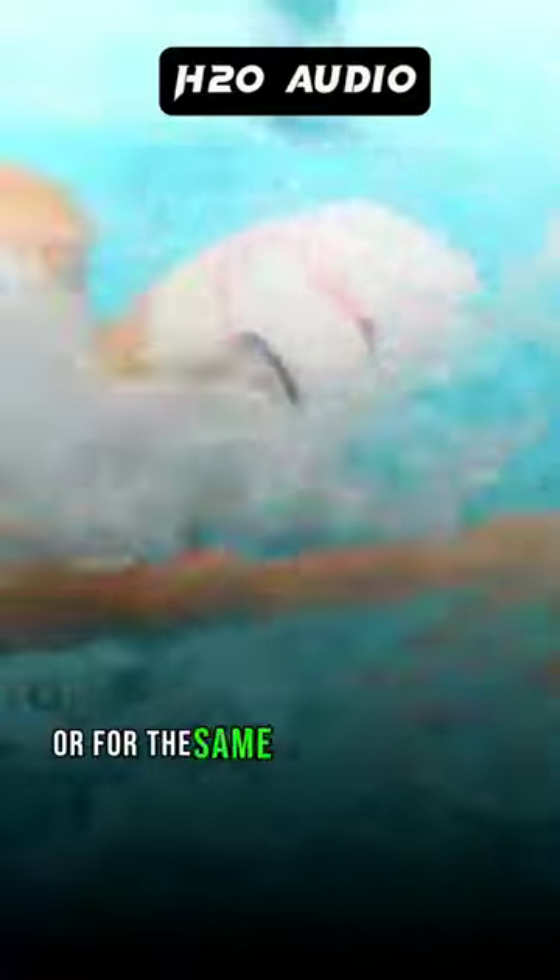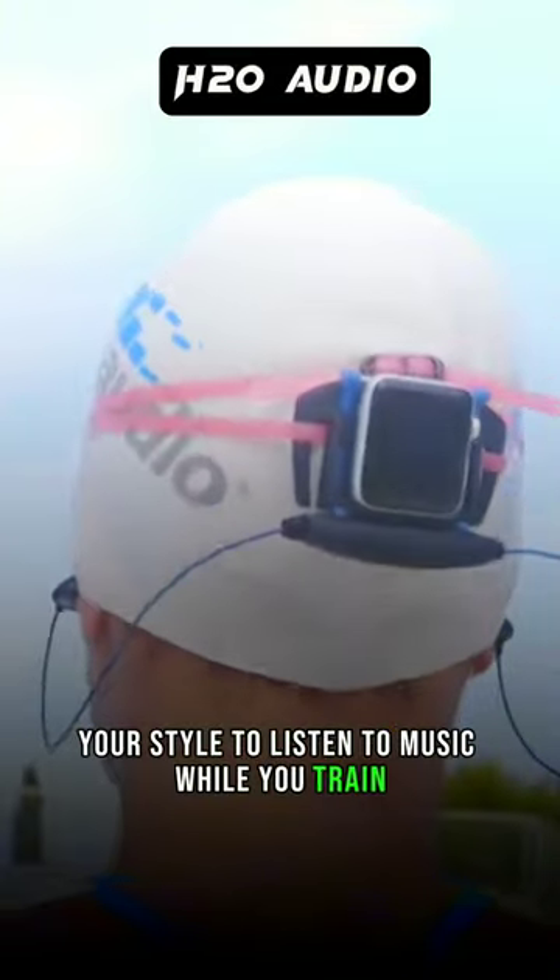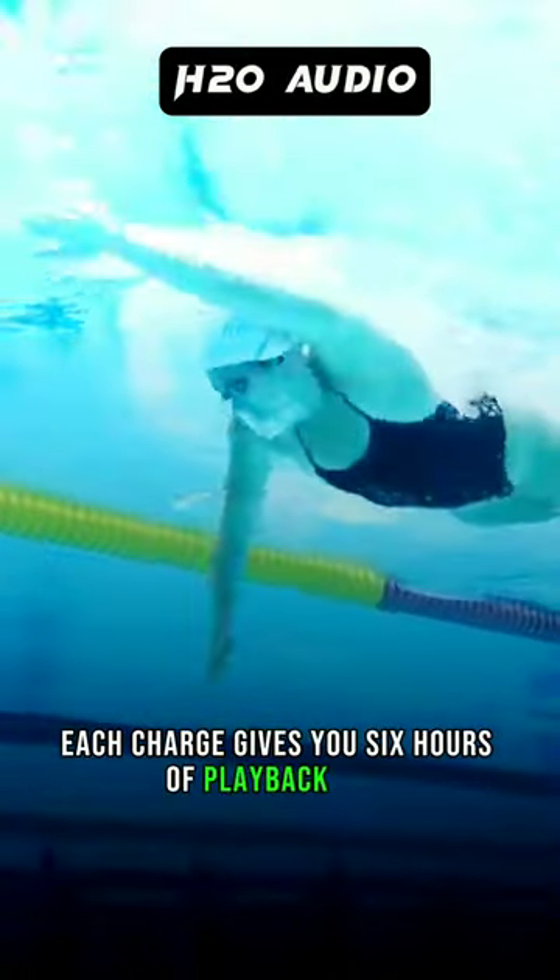The H2O Audio Interval headphones come in an in-earbud style design, or for the same price, an over-the-ear design. If you wear a swimming cap, you don't have to compromise your style to listen to music while you train. Each charge gives you 6 hours of playback time.